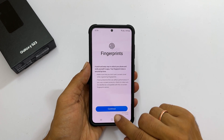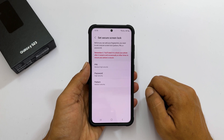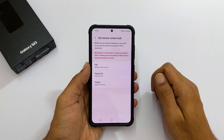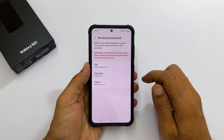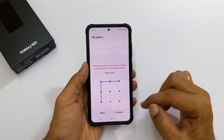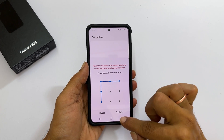Then continue. To set a fingerprint, you need to set a secure screen lock such as pattern, pin, or password. For example, let us choose pattern. Draw the pattern you like and continue. Next, redraw it once again and confirm.